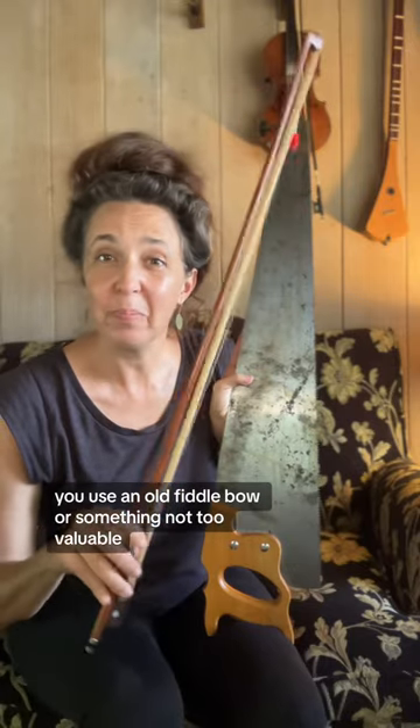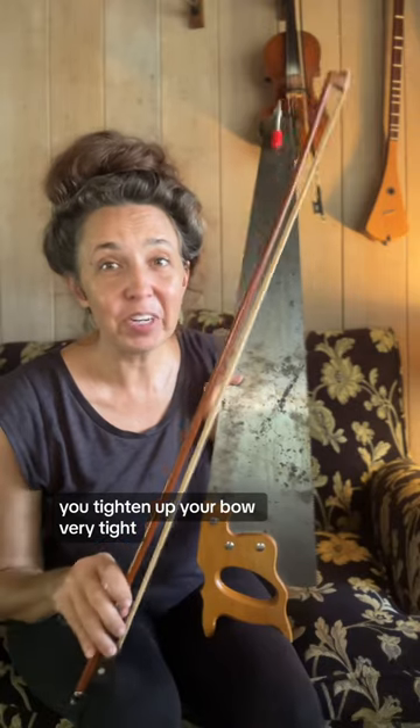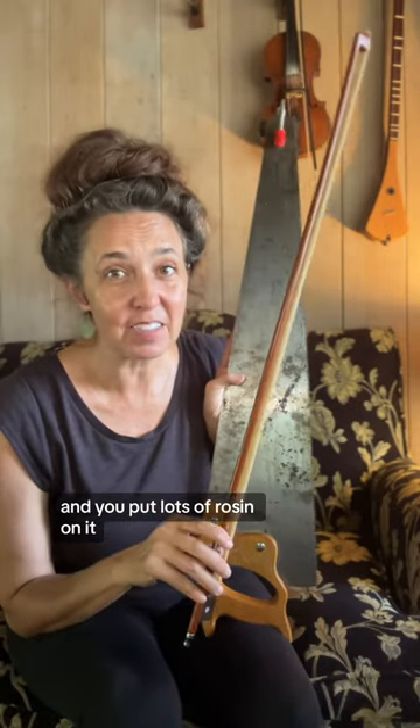This is a musical saw and I'm going to show you how I play it. You use an old fiddle bow, something not too valuable because it's really hard on your bow strings. You tighten up your bow very tight and you put lots of rosin on it.